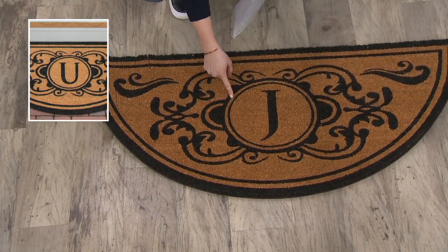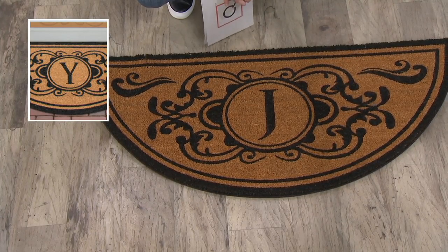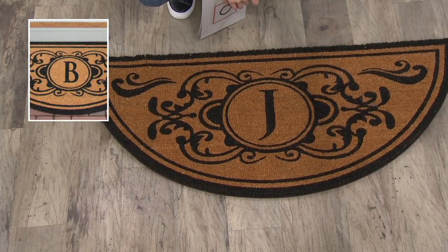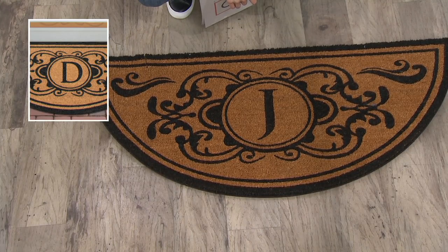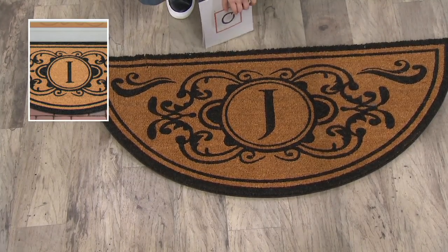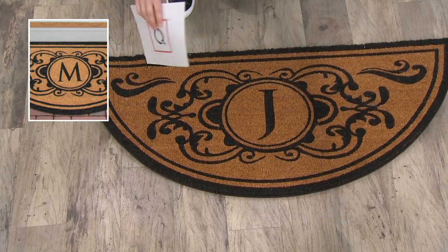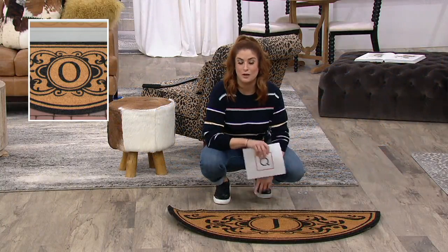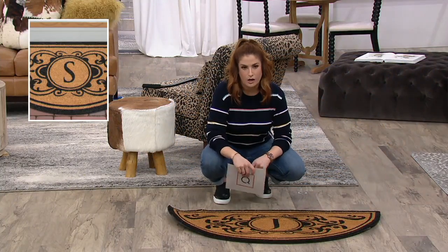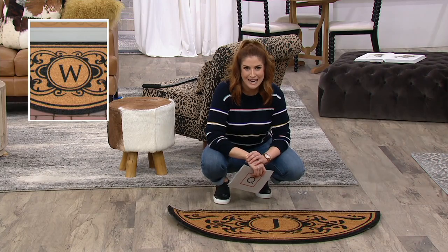We have the alphabet for you, except for a few letters. We don't have I, O, Q, T, U, and X. Those seem like strange letters to be out of, but if you did not hear me call your letter, then we have it for you — like a J for Julia. Kelly Walker was kind enough to make a video for us showcasing how cool this mat is.